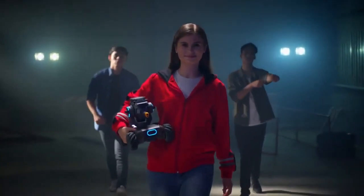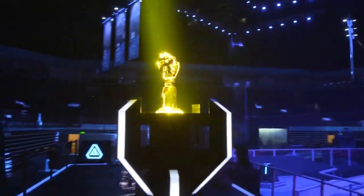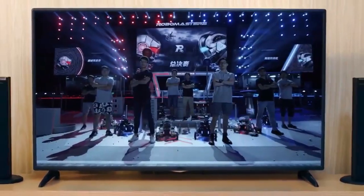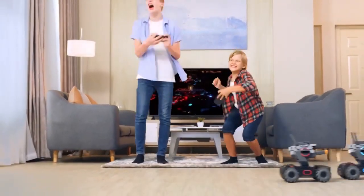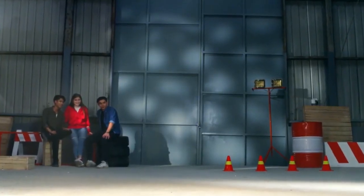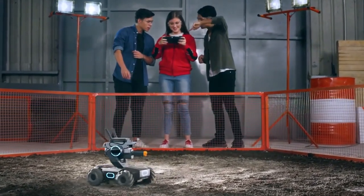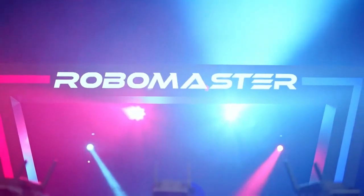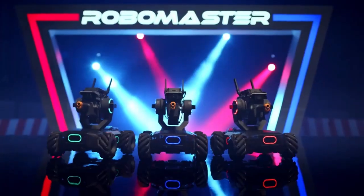And when you've run out of opponents in your backyard, you just might be ready for DJI RoboMaster, the world's toughest international robotics competition. With the RoboMaster S1, education and entertainment become one and the same. So power up, and learn to win!